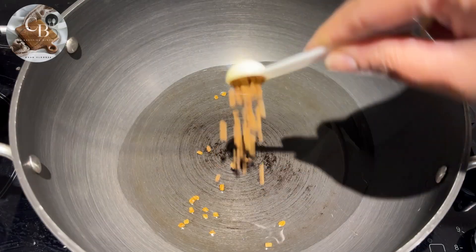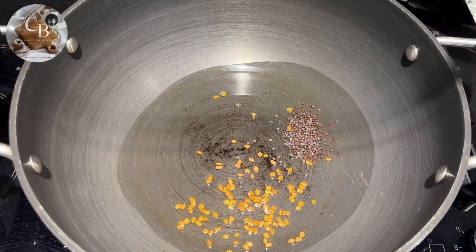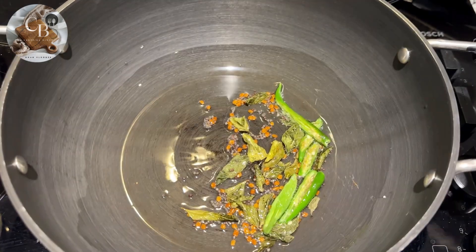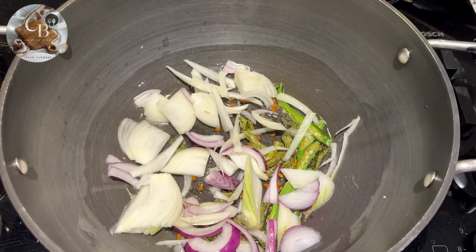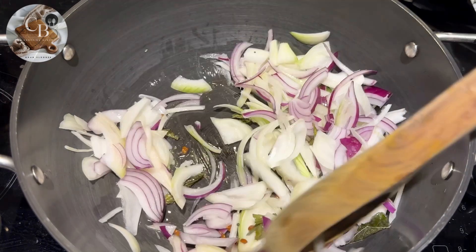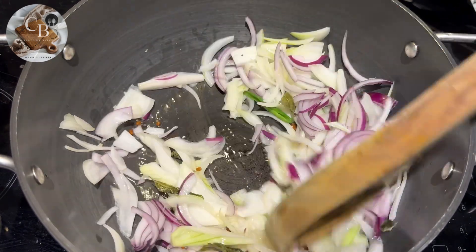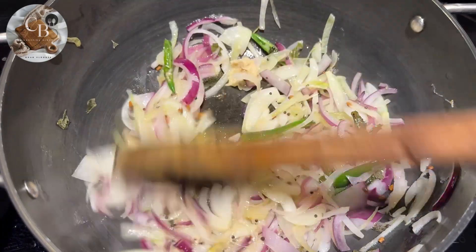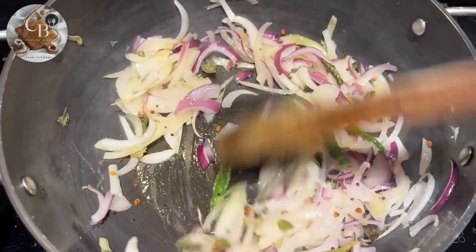You have to try this recipe — watch the whole video till the end and let me know in the comments how you like it. Heat some oil in a pan, add half a teaspoon of fenugreek seeds, half a teaspoon of mustard seeds, a few curry leaves, and three slit green chilies. Once they're fragrant, add two sliced onions. Once the onions are translucent, add half a tablespoon of ginger garlic paste.